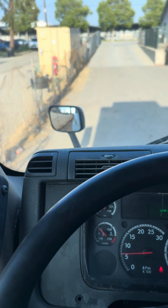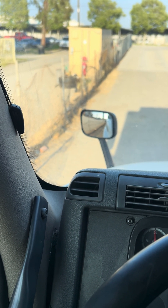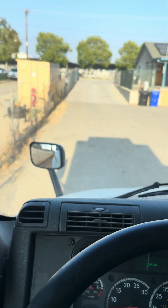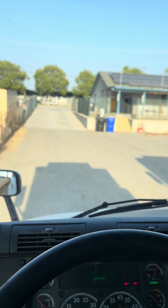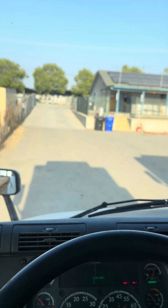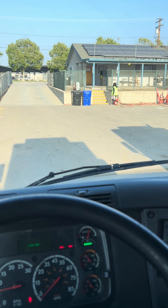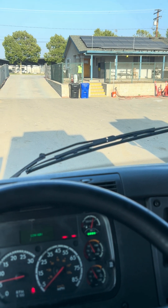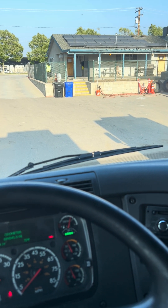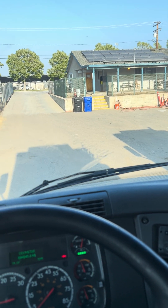For my in-cab inspection, I have my hood mirrors. My hood mirrors are not cracked or broken, securely mounted with no illegal stickers obstructing my view, and properly adjustable to the driver. I have my windshield — not cracked, broken, or missing. My windshield wiper blades have no abrasion and are not cut, worn, or torn. And I have my windshield washer fluid, which spreads evenly throughout my windshield.